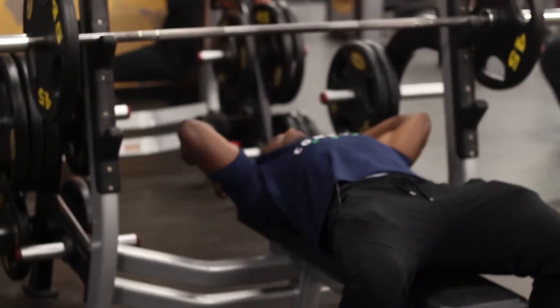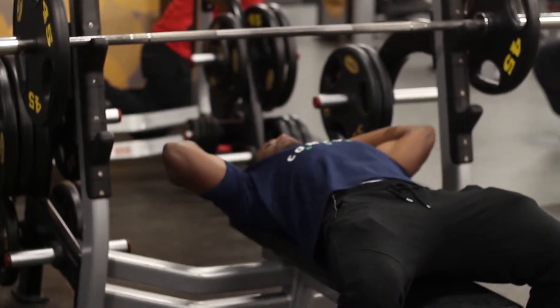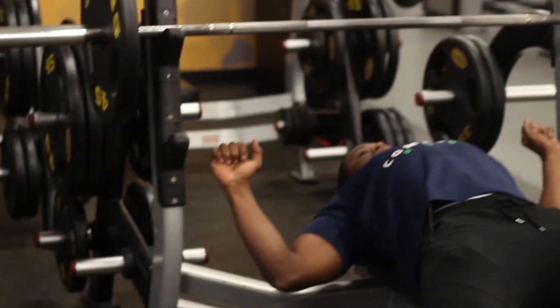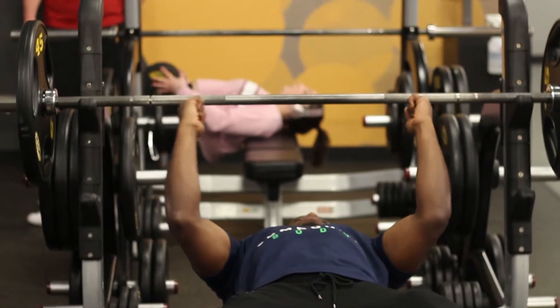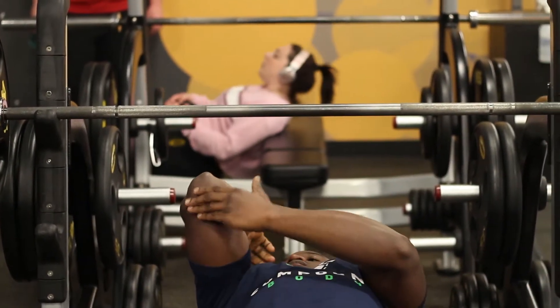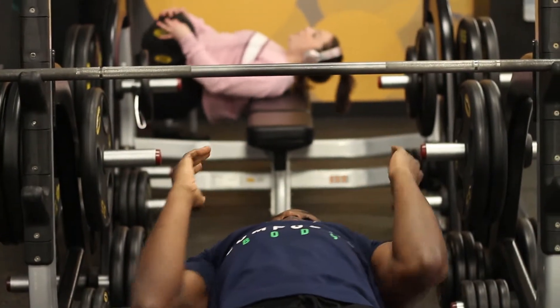Next, check that your eyes are in line with the barbell, and check to see if the shoulder blades are pulled back and not lifted off the bench. Place your hands at the inner markings — this will allow the elbows to be pointed towards the feet, which activates the triceps muscles.